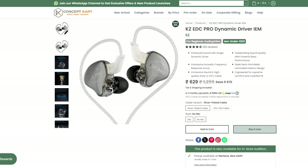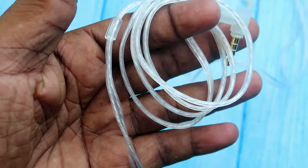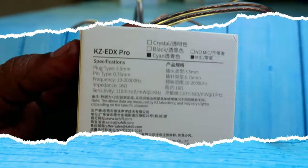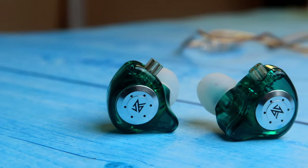Both products have different variants. The KZ EDC Pro has a mic and non-mic version, with an oxygen-free copper cable and a silver-plated cable option. I'm using the silver-plated cable with the mic version. The KZ EDX Pro also comes in mic and non-mic versions, but by default it comes with only the oxygen-free copper cable.